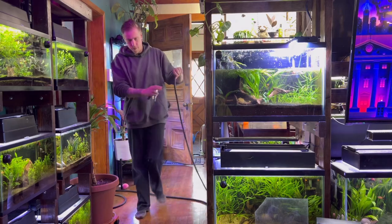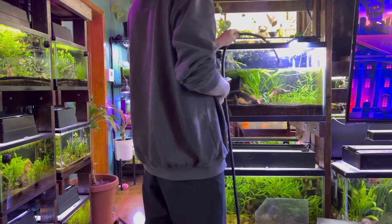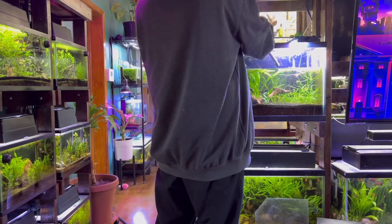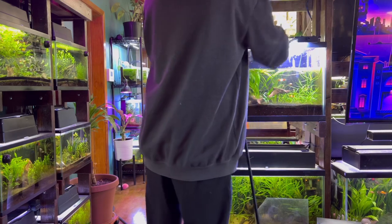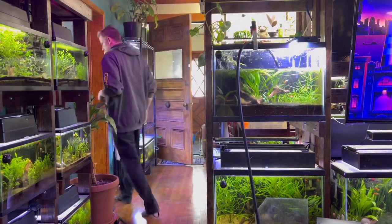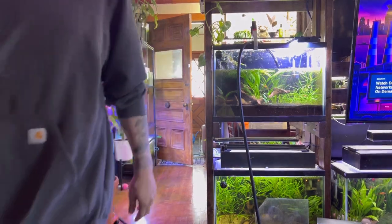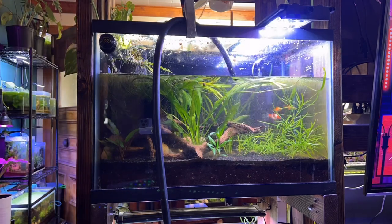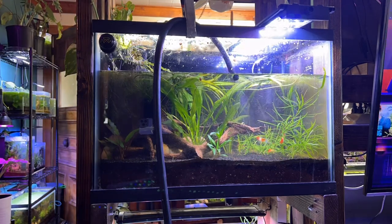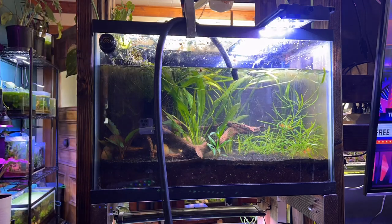Now we're going to be adding new water to the aquarium. I have a separate hose in my house that I just use to fill aquariums. Some people use hose spigots, some use water changers — just fill up your aquarium to the best of your ability. I don't advise using a bucket because when you pour it in, it kind of destroys the substrate and decor. This is essentially how to clean your fish aquarium without removing the fish.